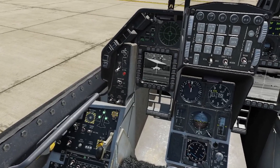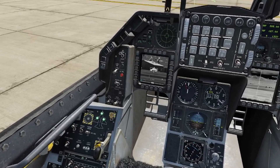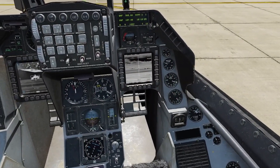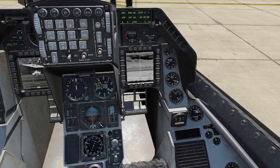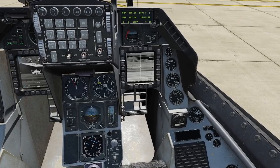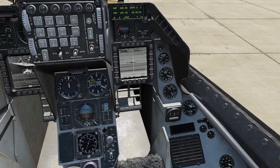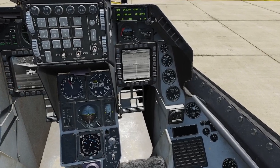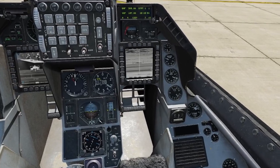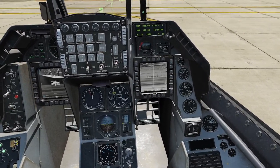I'm going to find my target — there is the Humvee. Line up the crosshairs; I'm going to TMS forward on the stick short to select the target, and then it automatically switched to the weapons page. Now I'm going to slew my seeker head over to the target I have selected. I'll hit the FOV switch so I can see it better, line up that Humvee right in the center — getting it as perfect as I can for a good alignment.